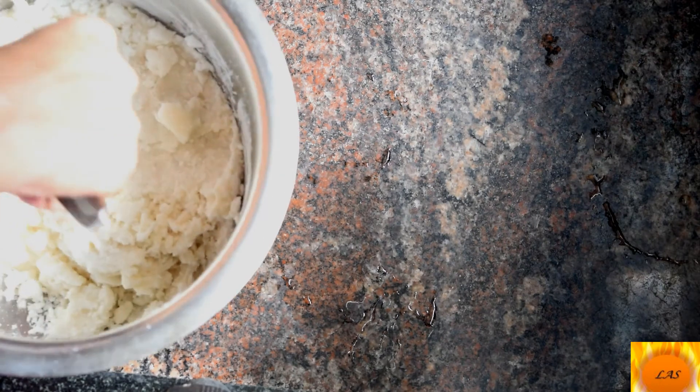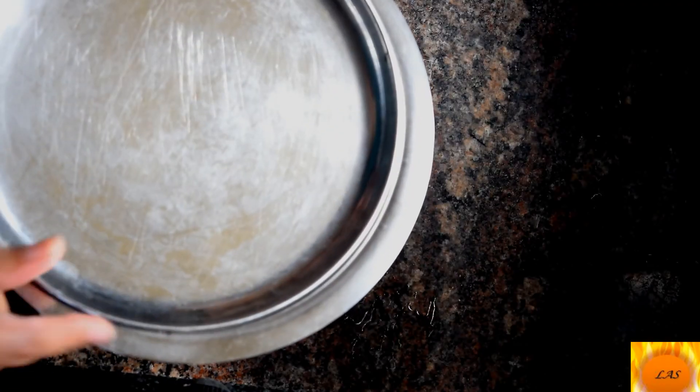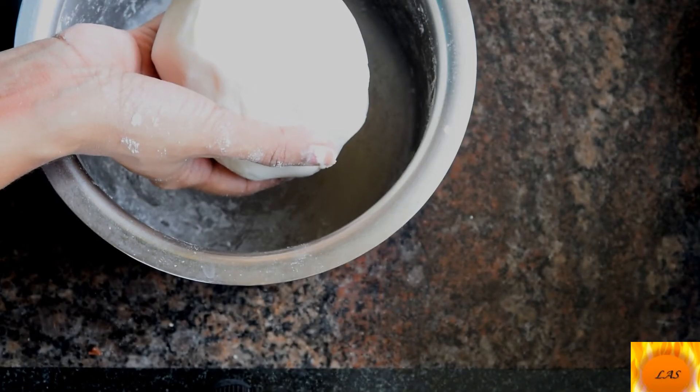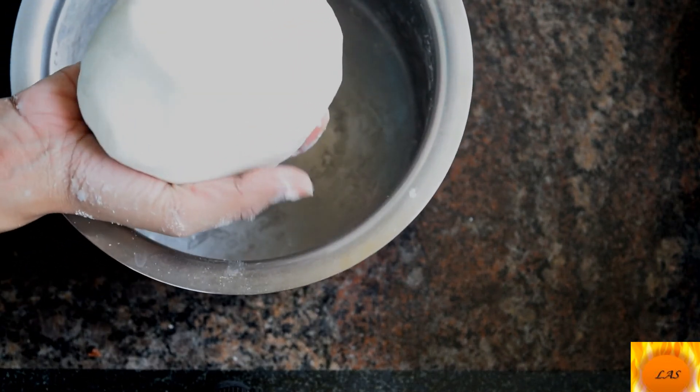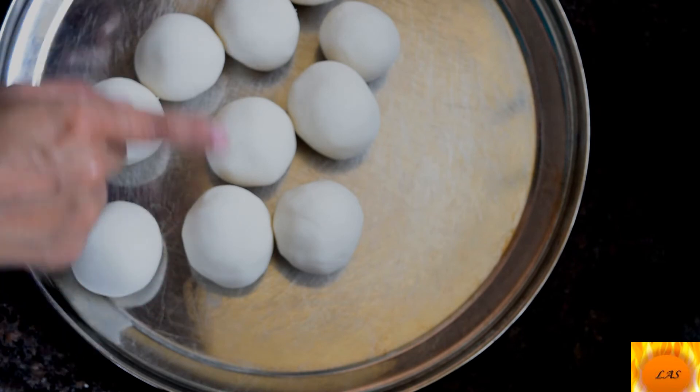Add 10 minutes to the spoon. Add a small ball to the spoon. Add a small ball to the spoon. Pick around 9 balls.